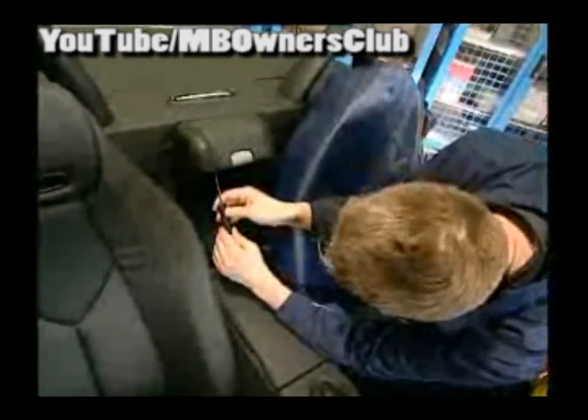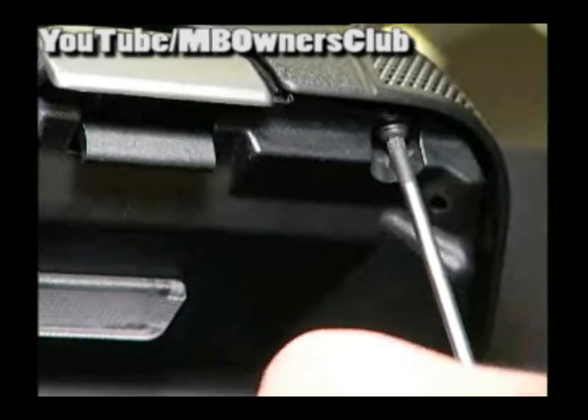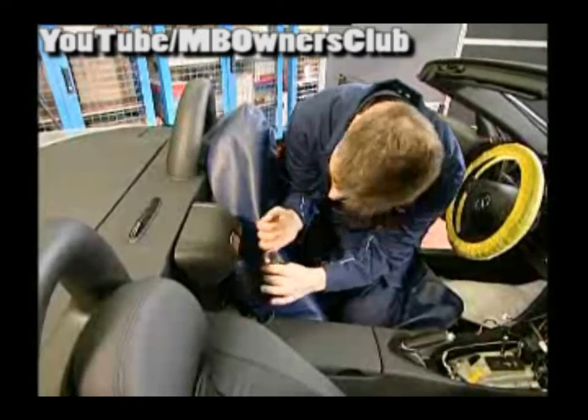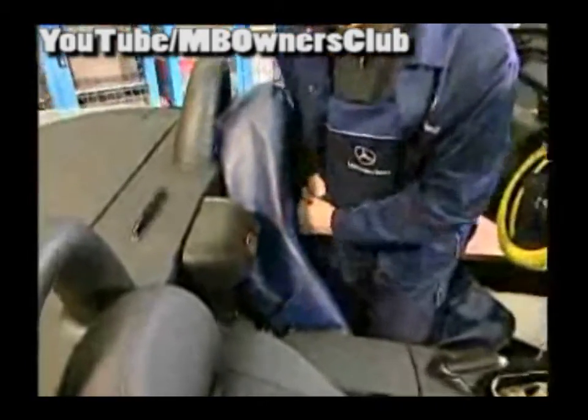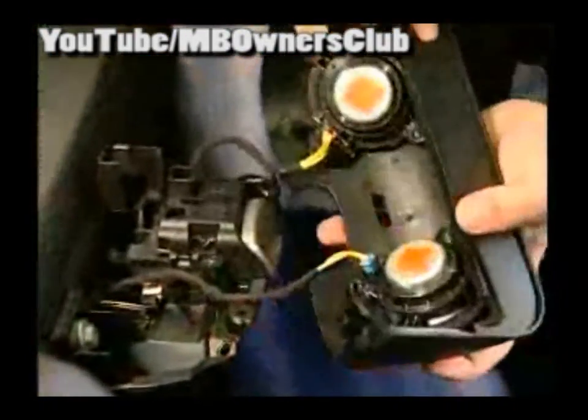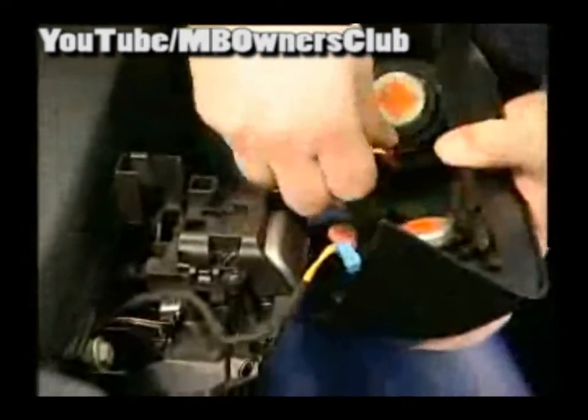Next, take off the paneling above the rear storage box and unscrew both fixing bolts. Now separate the connections — this only occurs in vehicles with sound systems, because there are two speakers located here.